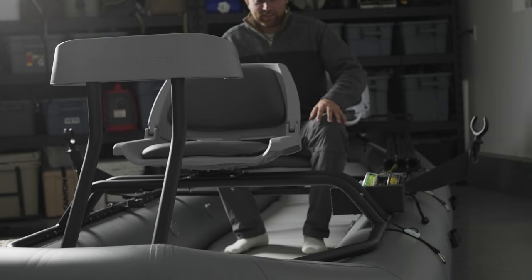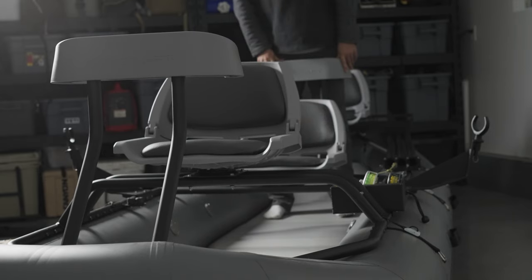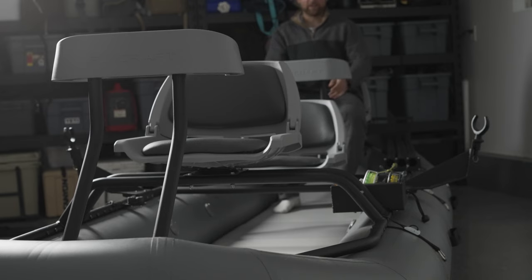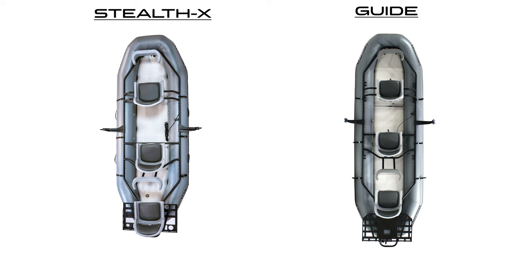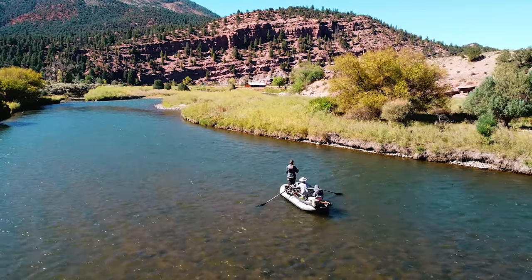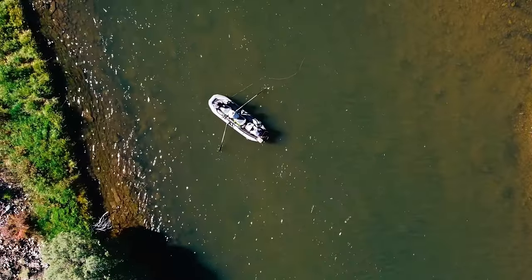We have all sorts of fun accessories that you can pair with it. This boat is very similar to our Stealth-X boat, which we launched recently, but it is two feet longer. Although both boats can accommodate three people, this one has a higher weight capacity — a 1,200 pound capacity. So if you have heavier passengers in the back of the boat, it will support the boat a little bit better.